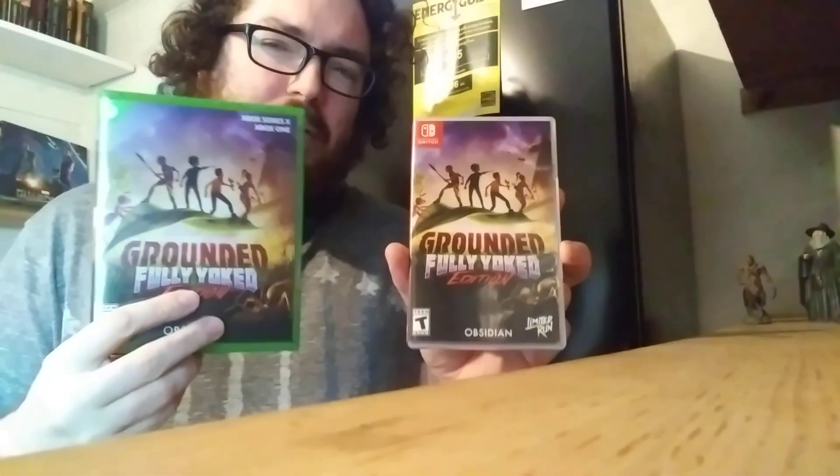It's still downloading — it's got four minutes to go. I hope you enjoyed this video. Thank you so much. Did you pick up this physical copy or did you download it? The physical copy also exists for PS5, but I have it for Switch and Xbox Series X. Thank you so much. Bye.